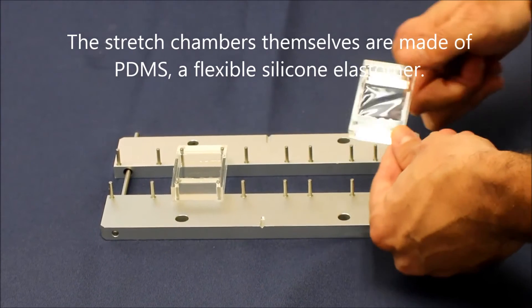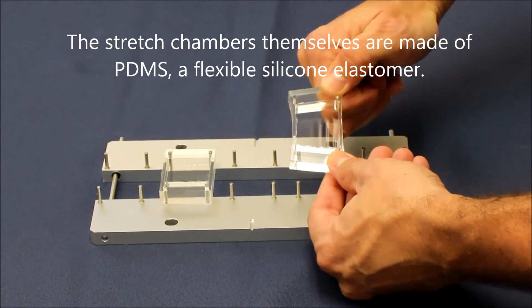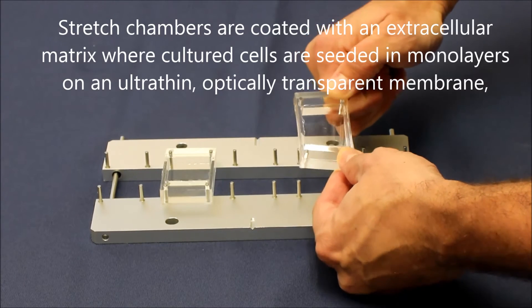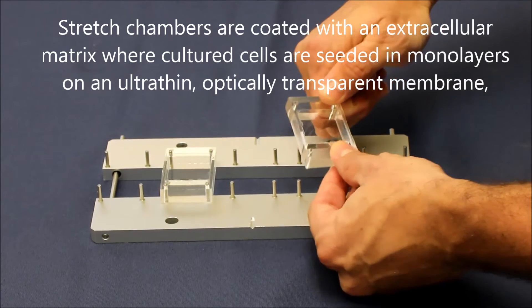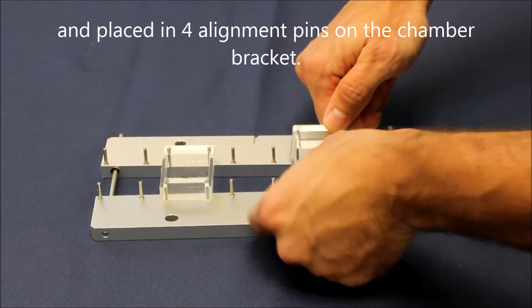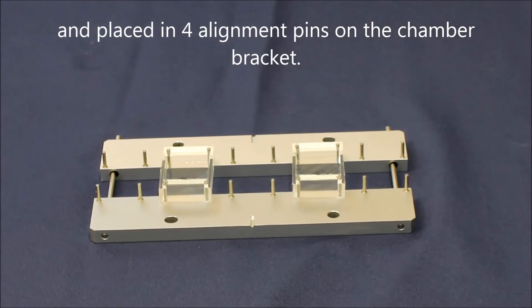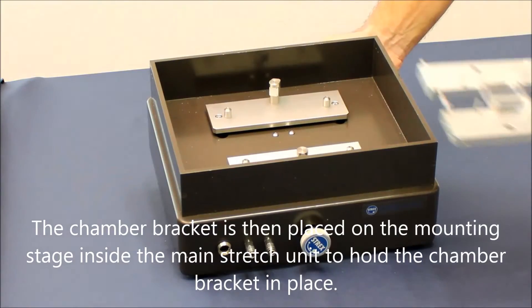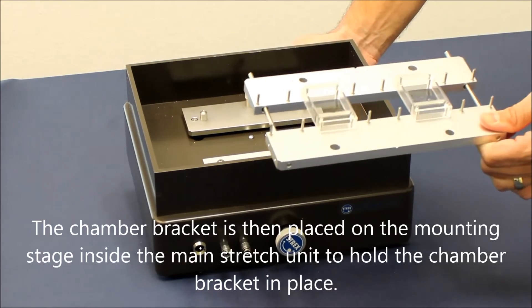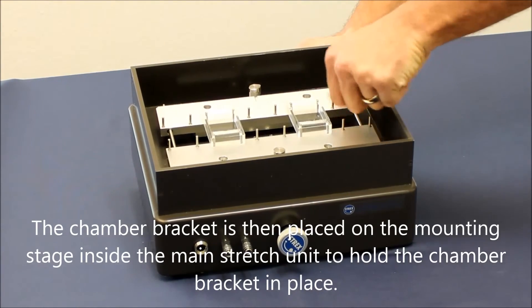The stretch chambers themselves are made of PDMS, a flexible silicone elastomer. Stretch chambers are coated with an extracellular matrix where cultured cells are seated in monolayers on an ultra-thin, optically transparent membrane and placed in four alignment pins on the chamber bracket. The chamber bracket is then placed on the mounting stage inside the main stretch unit to hold the chamber bracket in place.